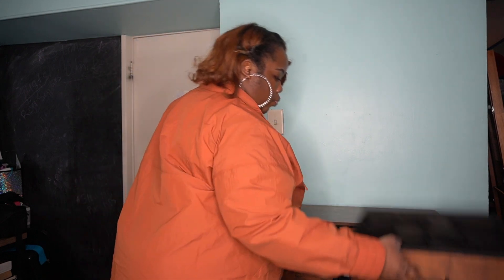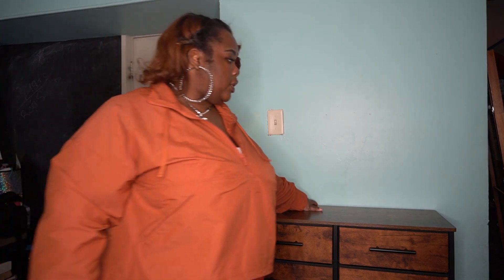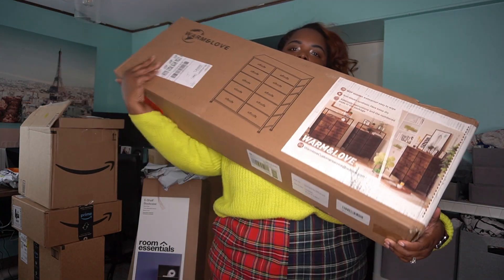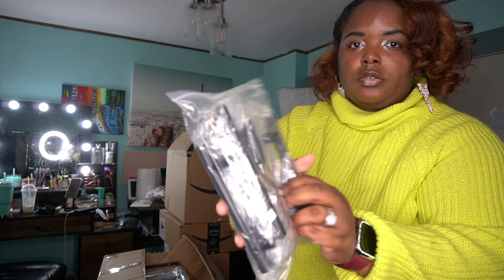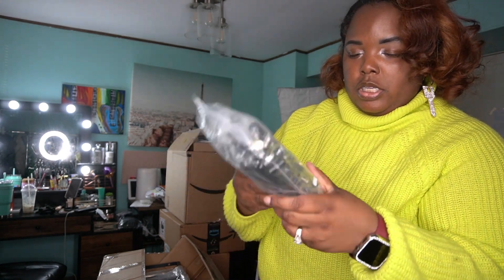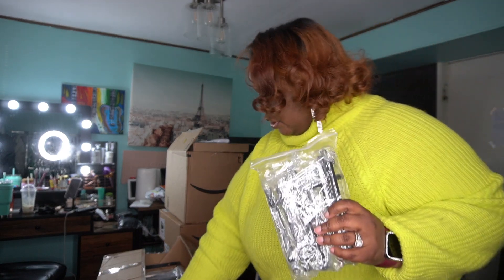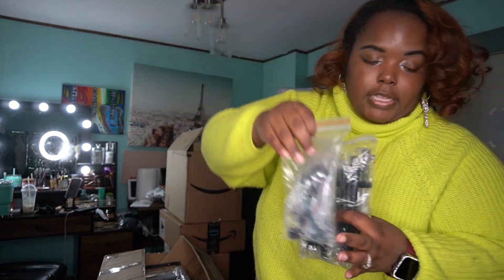I also want to say this dresser is not heavy at all, so I would suggest being mindful of what you put in it because you don't want it to fall forward. They did give me the option to nail it to the wall, but this is my glam room and we won't be nailing anything to the wall unless it's absolutely necessary.